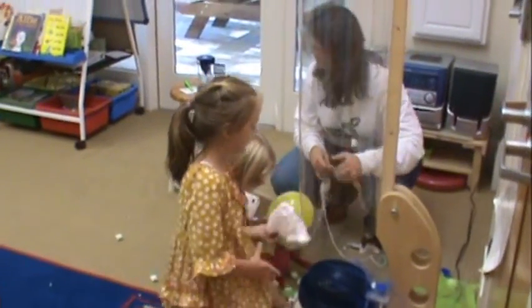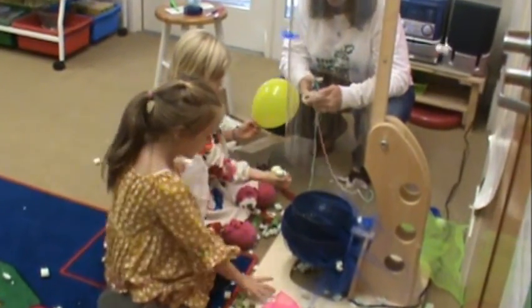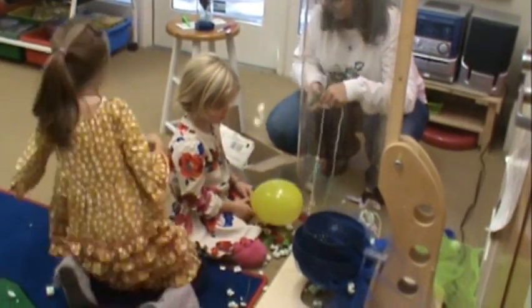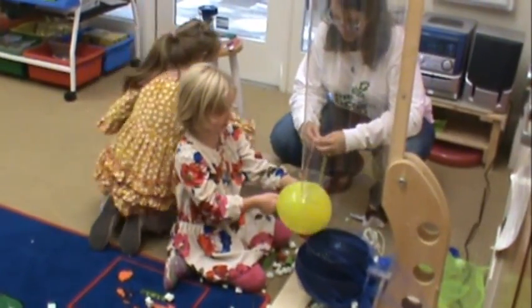They landed on my head. Do you want to have those cups? Yeah. I want to put them in my hand.